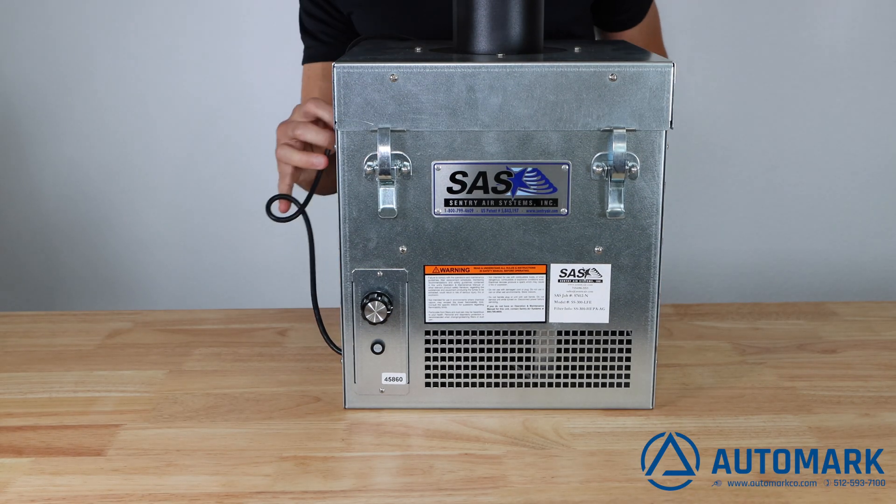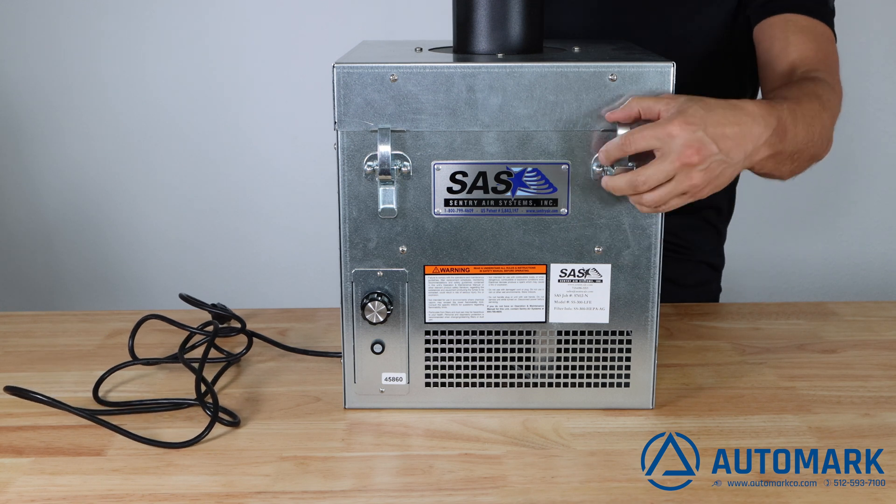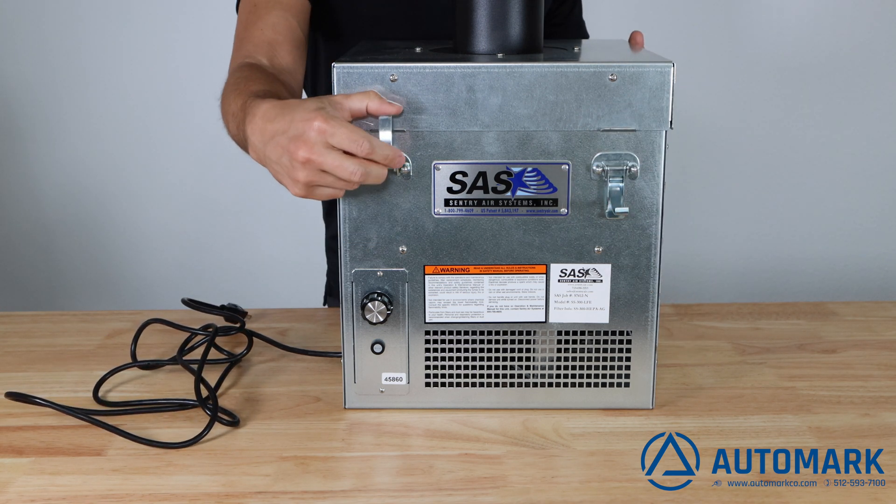The SS300 ships with rollers, which are not shown here, which allow easy movement from one job to the next. Replacing the filter is a snap and can be done in seconds.